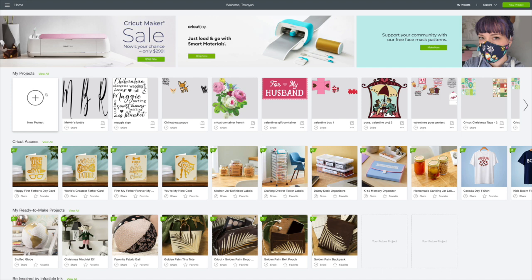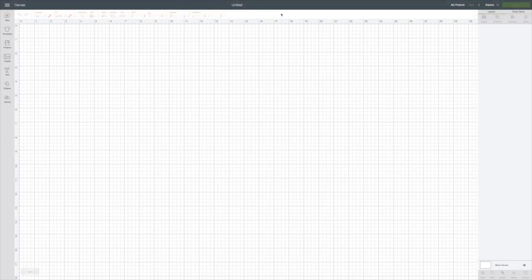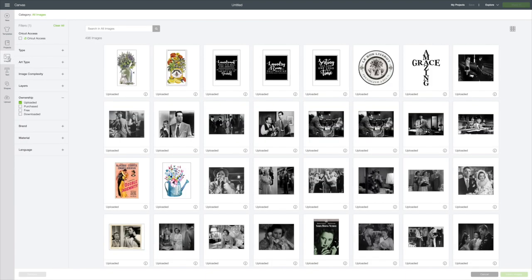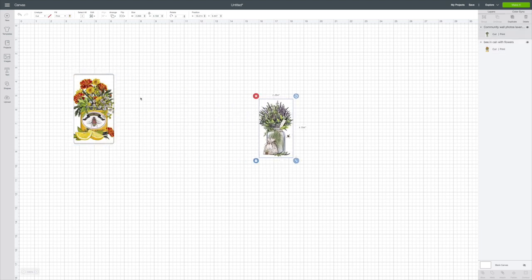I already have Design Space loaded on my computer. You go to the circle with the plus for a new project — that puts us on our canvas. I've already uploaded my images, so I go to Images on the left-hand side, then browse all material and click Uploaded. I'm going to click on both of these, which puts a green box around them, then go to the bottom corner and hit Insert Images. I had some power surges today so I'm recording this for the second time — just bear with me if things seem a little off.